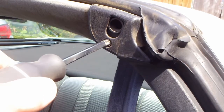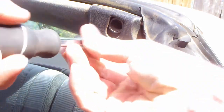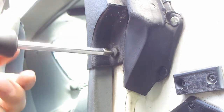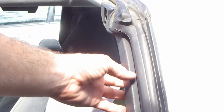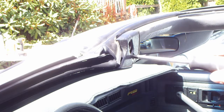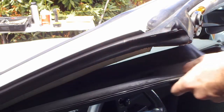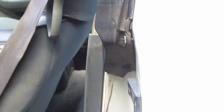Remove the t-top, then remove the two screws that hold the plastic trim in place and remove the plastic trim. Repeat these steps for the A-pillar trim. Start by removing the two plastic push pins.